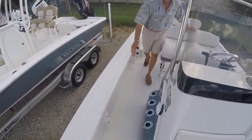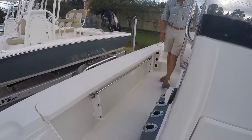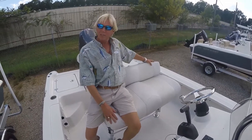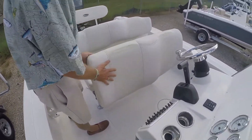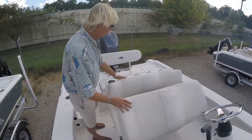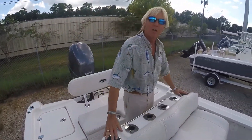Here on the side of the gunnels, you have nice rod holders on each side of your port and starboard gunnels. Moving back to the leaning post — nice comfortable seat with very nice back support. You also have storage inside the leaning post to keep your goods, phones, and so forth out of the way and out of the weather. You have rod holders on the back of the leaning post and stainless steel cup holders also.